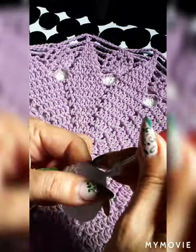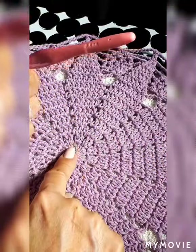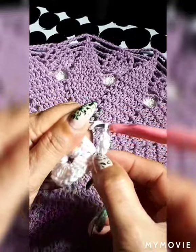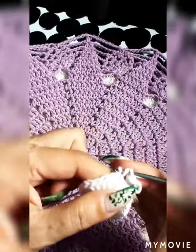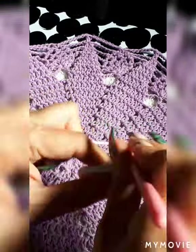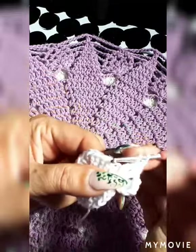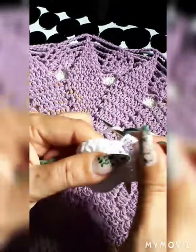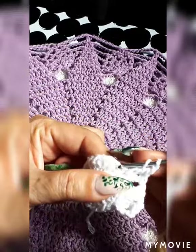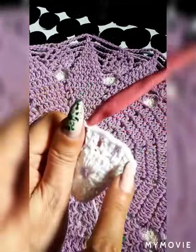Go up three chain again on the same space and do another double crochet — that's two double crochets already, starting the second row. Skip one space, go into the next one, do one chain separation, then two double crochet. We're going to have 12 groups of two double crochet with one chain separation. Skip a space, next space, two double crochet — do this all the way around.